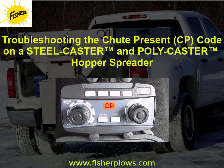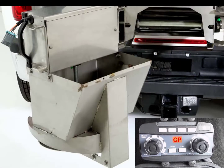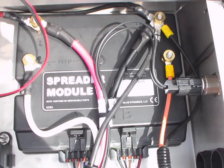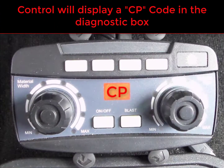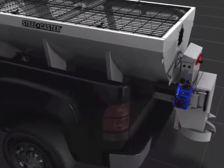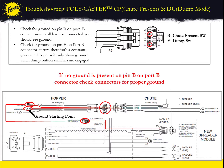This video is copyright protected, which is detailed on the last slide. The chute open code, CP, is to inform the user when the chute is open when the hopper spreader is on. If the module detects that the chute is open, the control will display CP in the diagnostic box on the control and the hopper will be inoperable during this time. If the CP code is displayed on the control when the chute is closed, there are certain diagnostic steps you can take in order to pinpoint the issue.